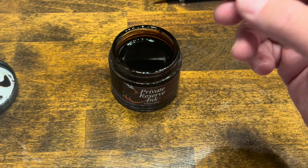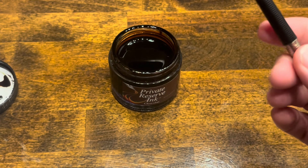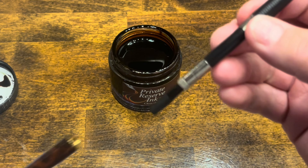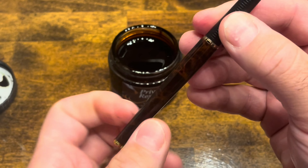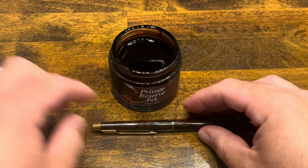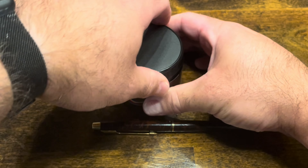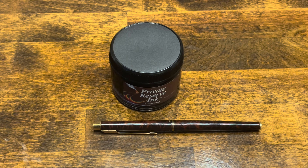We'll go ahead and wipe off the nib and put the barrel back on the pen, as well as the cap. We'll cap up the bottle as well. At this point, we're ready to write.